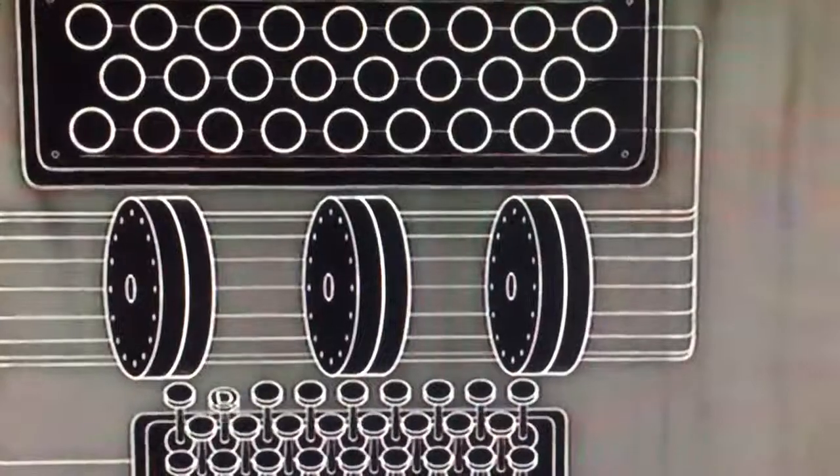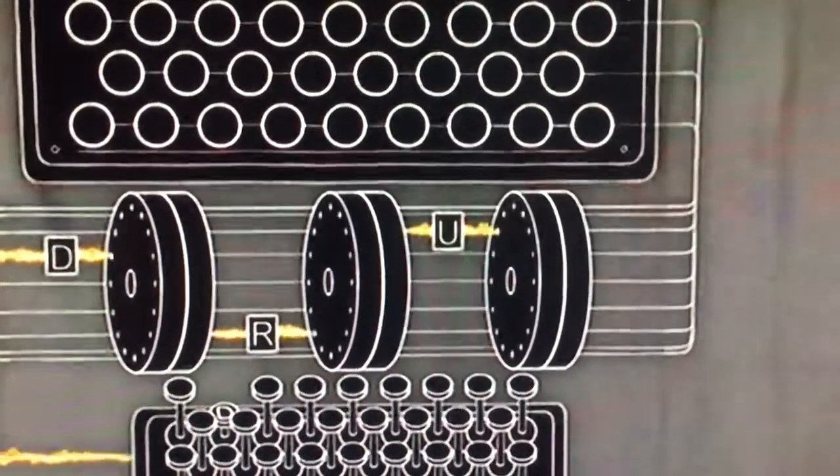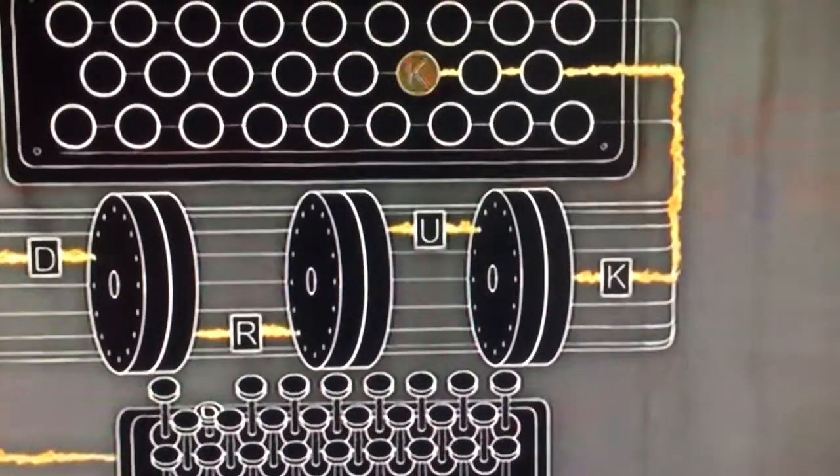A D arrives in the first rotor, but an R comes out. The R then becomes a U, then finally a K. And it is the letter K that lights up on the box.